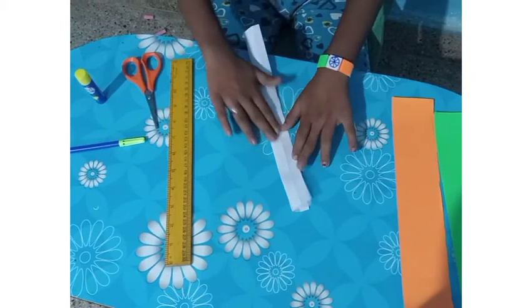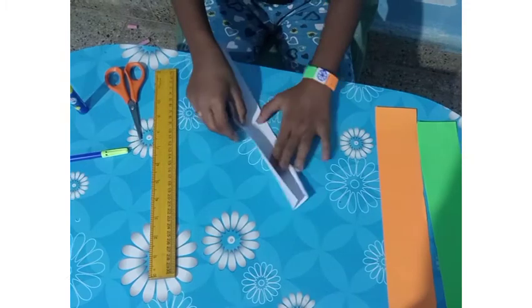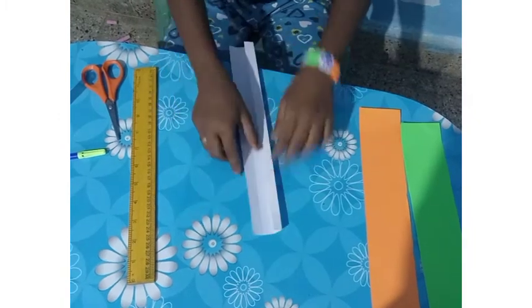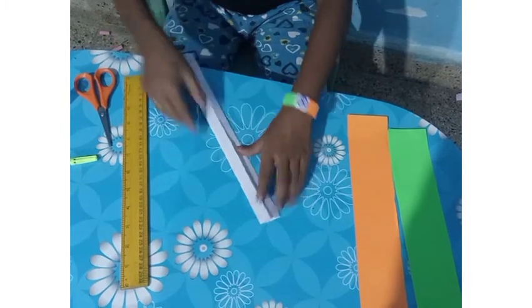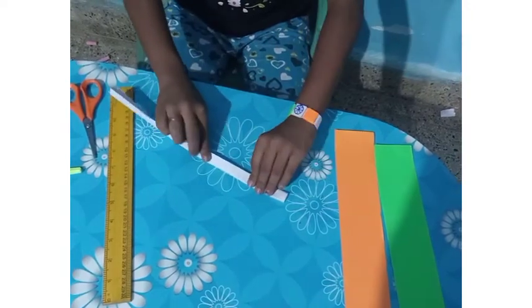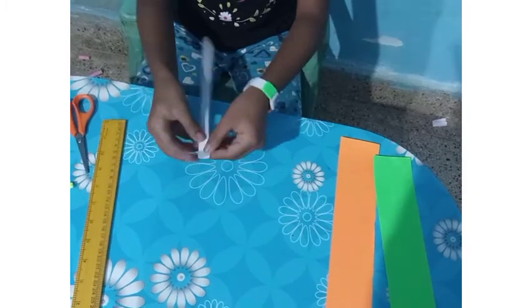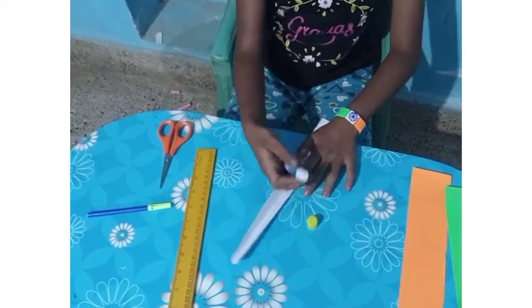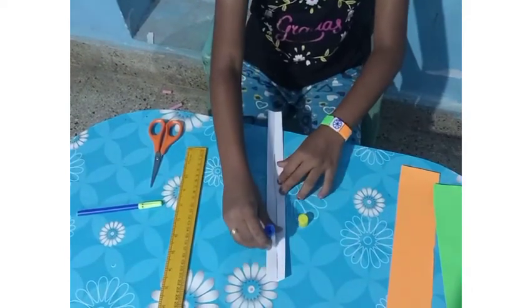First fold like this. And again, take out and fold like this. After this folding, again fold like this. So take some gum and put here to stick.